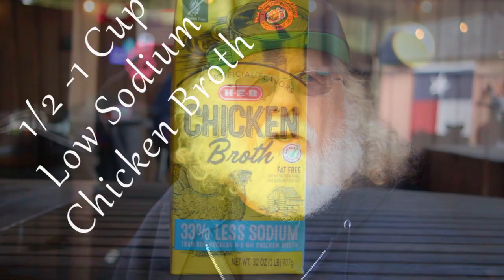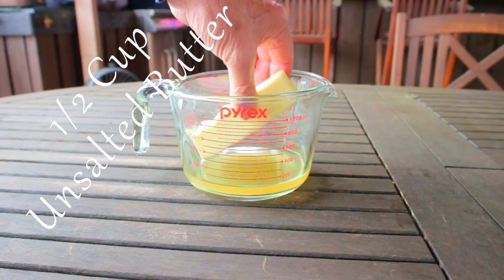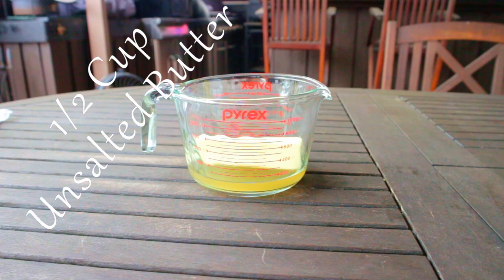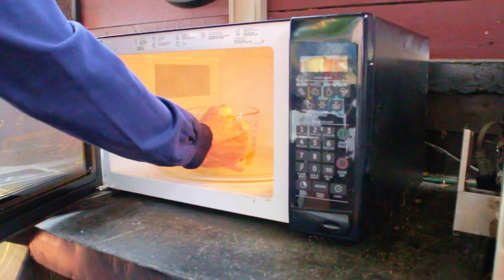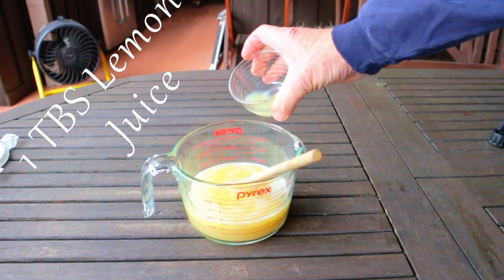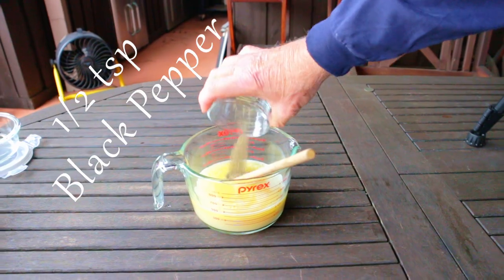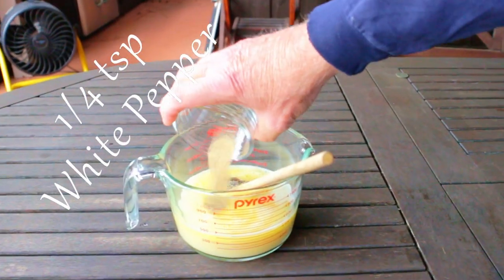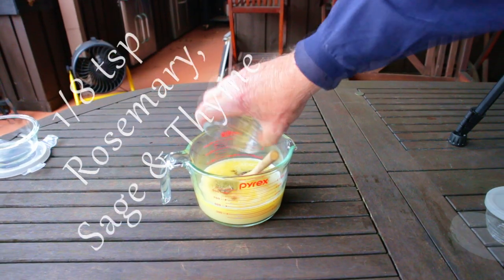Add a half a cup of low-sodium chicken broth to a microwave-safe container, then add in half a cup of unsalted butter — that's one stick. Melt the butter into the broth using the microwave. Now stir in one tablespoon of lemon juice, a half teaspoon of black pepper, a quarter teaspoon of white pepper, and one-eighth teaspoon each of rosemary, sage, and thyme.